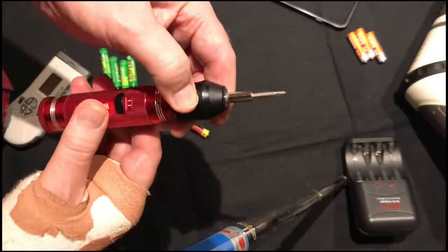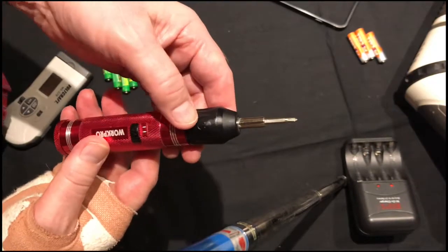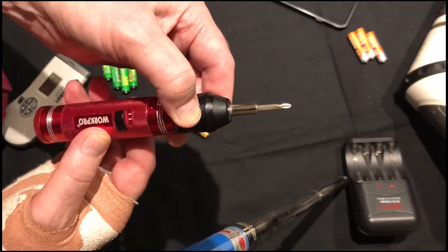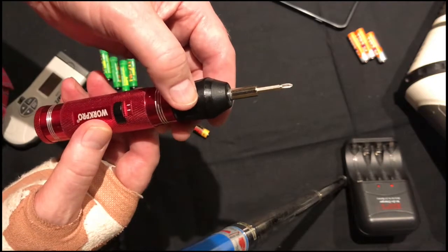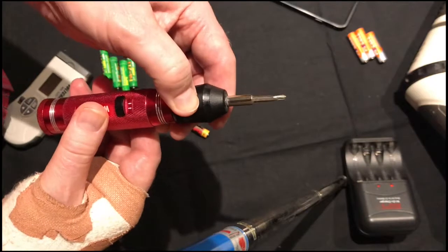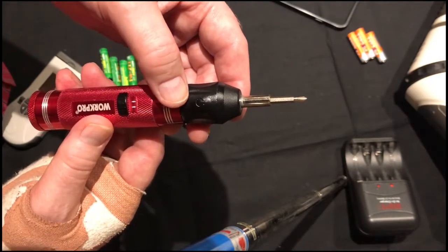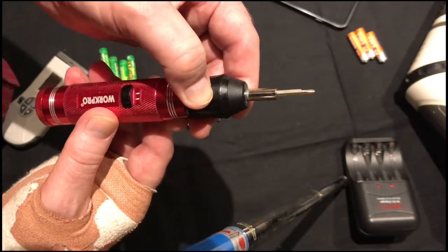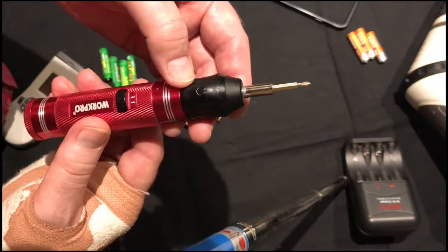I'll stick them in, however these are only 1.2 volts, so you can hear the difference — that's possibly running somewhere between 60 and 80 RPM, forward and reverse. You might not think that's much, but when you're undoing 10 or 20 screws it can be quite tedious, so you might be tempted to go back to the alkalines just to get the extra speed.